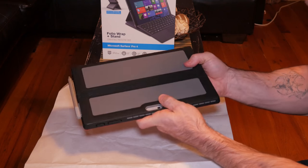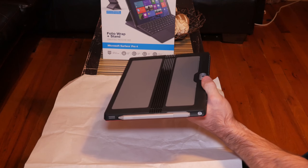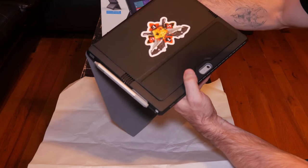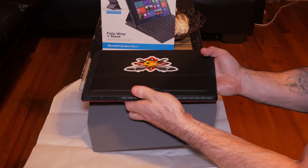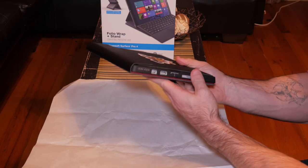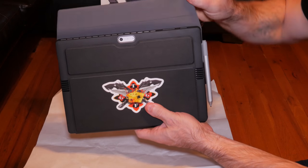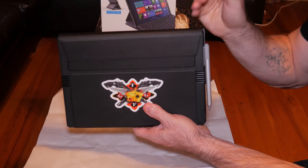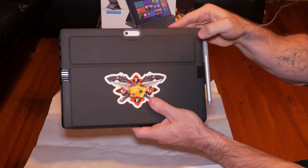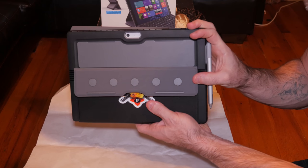Targus says that this case can withstand a four-foot drop, though I'm definitely not going to test that, but it does feel pretty sturdy and protective. The main case that goes on the Surface feels like hard plastic with a rubberized material, and it has a quality look and feel to it. The top has vent holes to help keep the Surface cool, but this is the only thing that concerns me about the case — not all the vents are exposed. So far I've yet to have any issue with it getting too hot, but the possibility may exist.